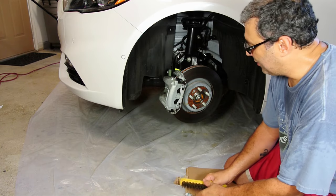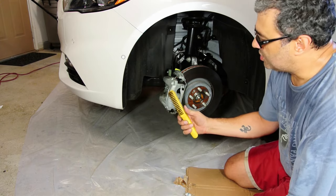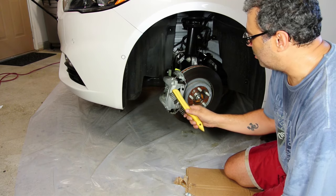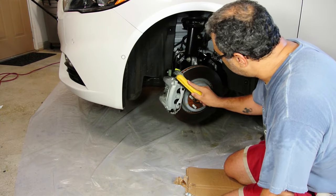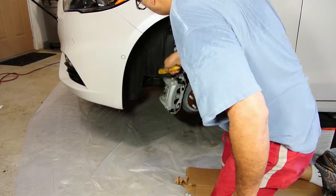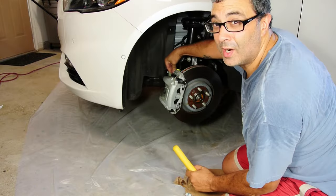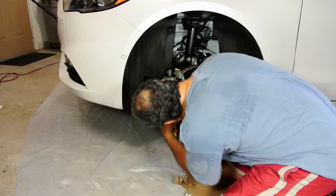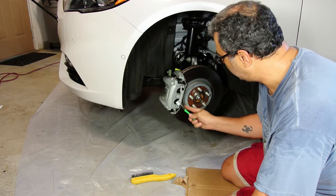The first step after that is to clean the rotor as much as you can. I'm going to use a metal brush and just scrub it away until I think it's 100% clean. They're pretty clean — the car only has about 1,000 miles on it — but regardless I'll do it. After that, just use a toothbrush for the little spots you can't get to.